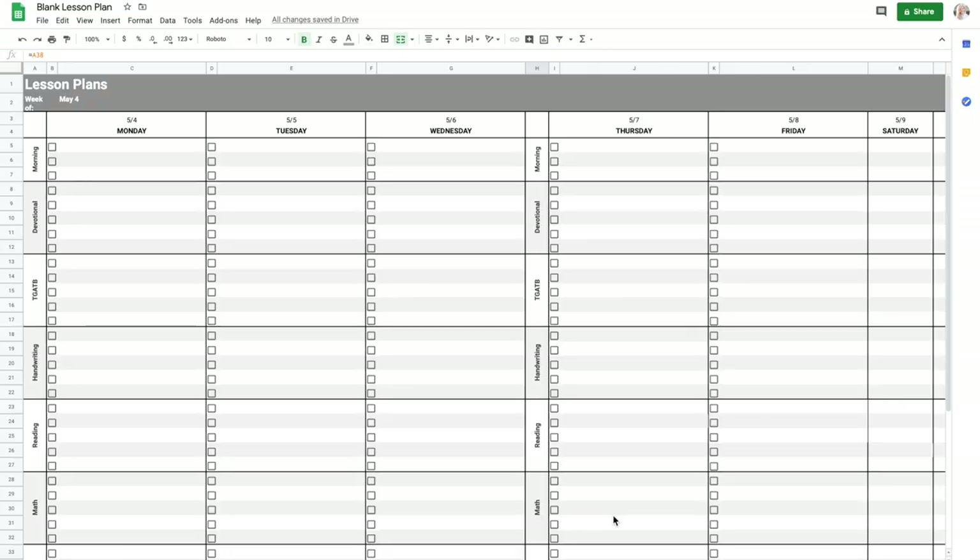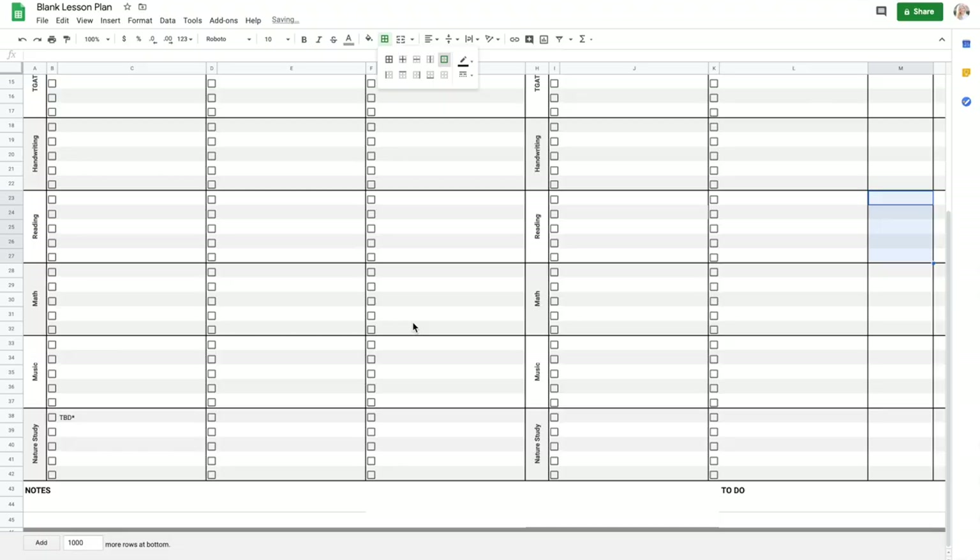This is the basic layout of my lesson plans. You can see it covers the whole week, Monday through Sunday. I left our subjects in so you could see how it lays out, but these are fully customizable — just go through and add the subjects you're studying in your home school. There's a place at the bottom for teacher's notes as well as a to-do list. The reason there are two columns with subjects is because when you print it, it prints on two pages so it opens like a book, with subjects on both the left and right sides.